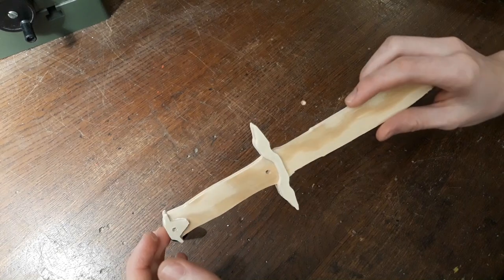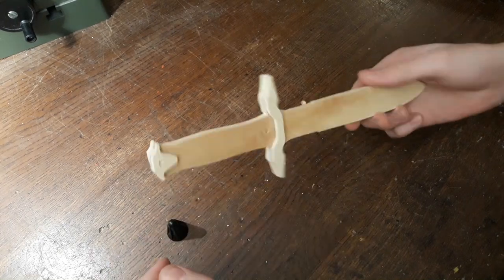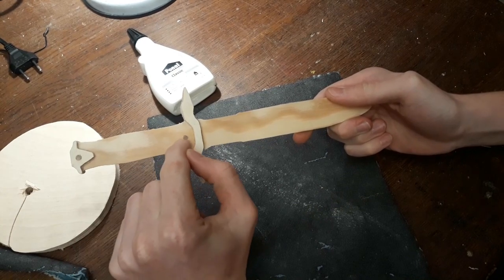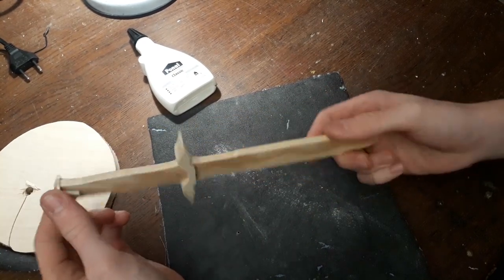Alright, here we are. Now we are going to let that dry for about 30 minutes. The glue has secured, and I have inserted some dowels in here — into the holes of course.